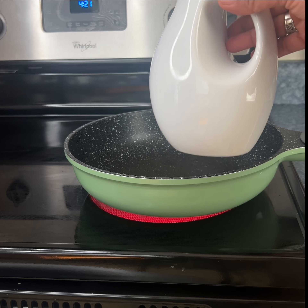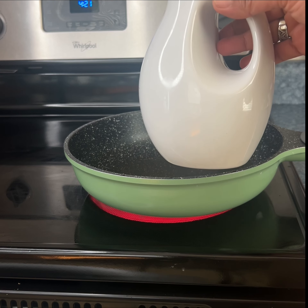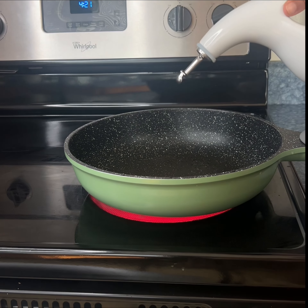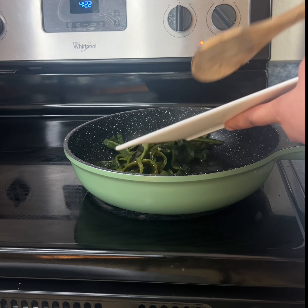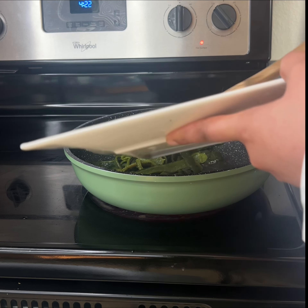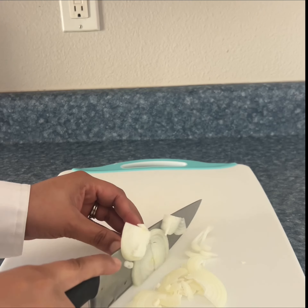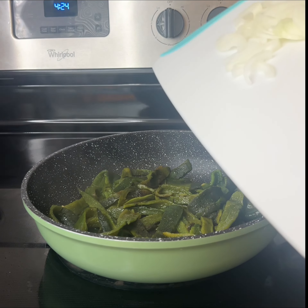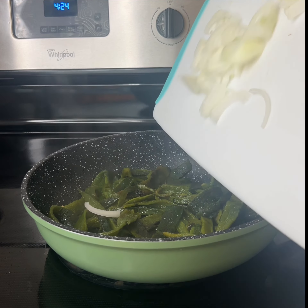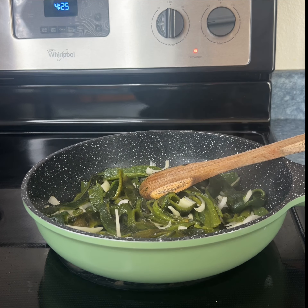To a medium sized pan we're going to add some oil. I am using olive oil but you can use whichever oil you prefer. Once the oil is hot we're going to add the rajitas of chiles. We are going to cut one onion in thin slices and add those to the pan now. We're going to let it cook for about three minutes.